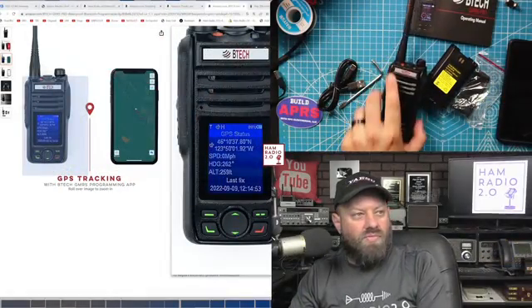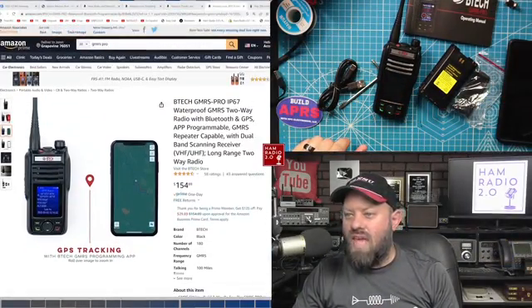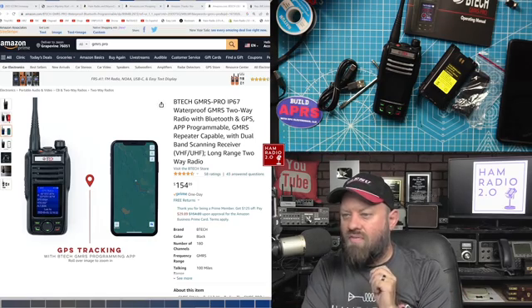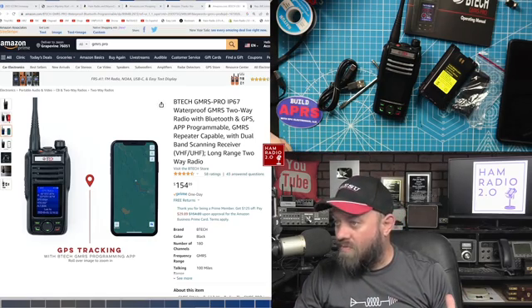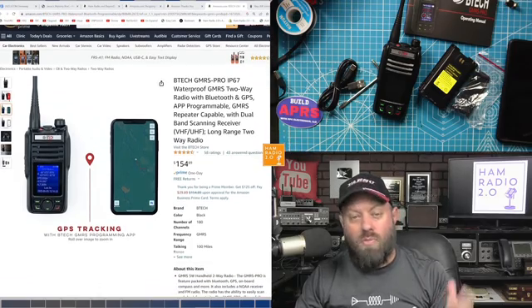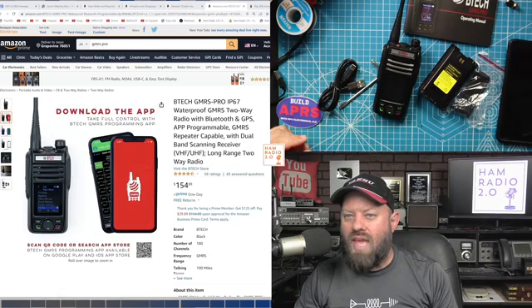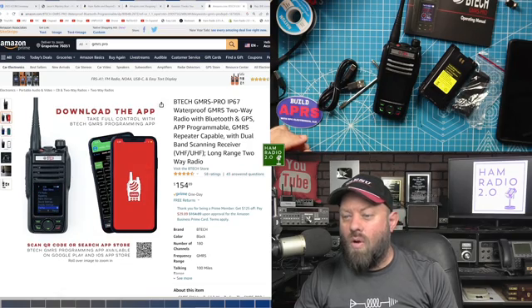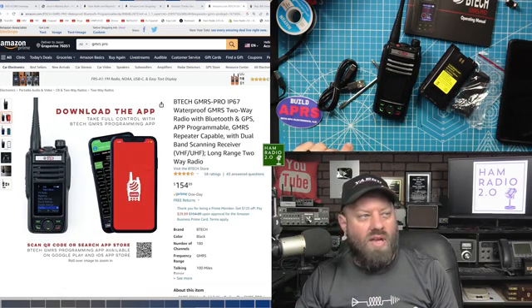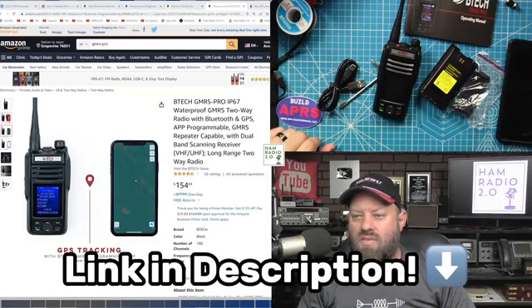There are 180 channels in this radio. The radio sells for about $155 on Amazon at the time of this recording, and it's readily available and in stock. You can download the app by scanning the QR code right there on Amazon. I'll put a link to the Amazon page in the description below.